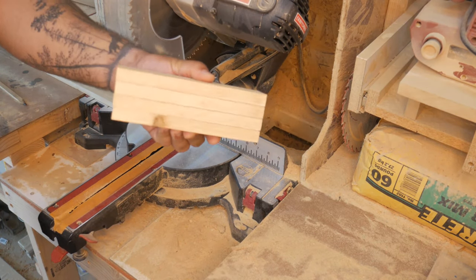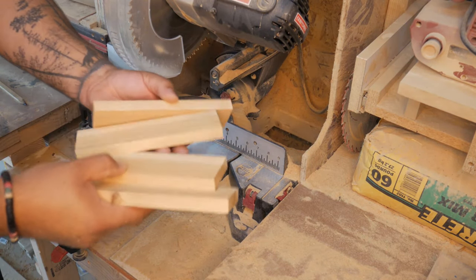There we have it — four pieces cut even. Gonna make these into the square.